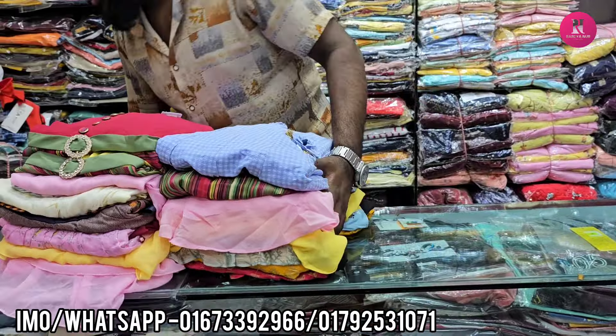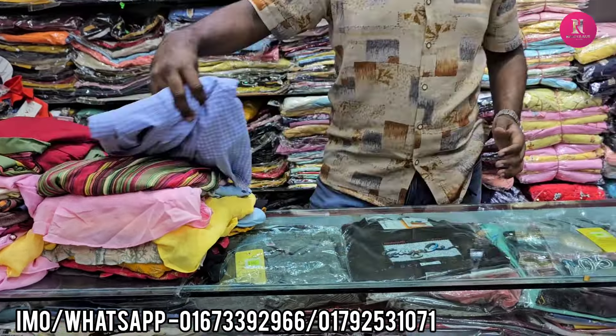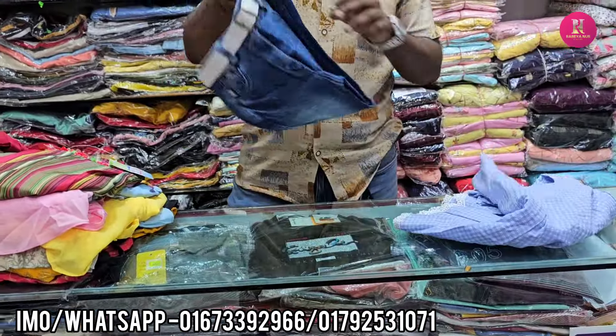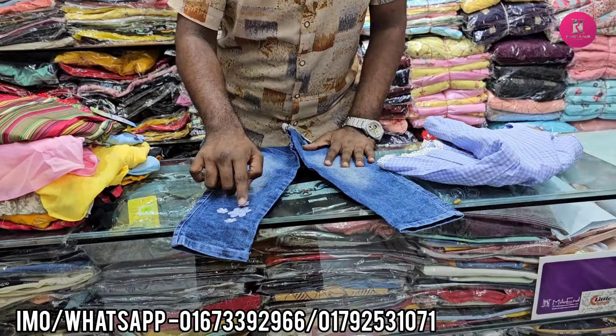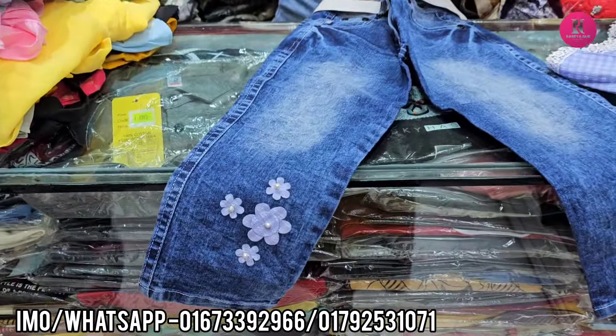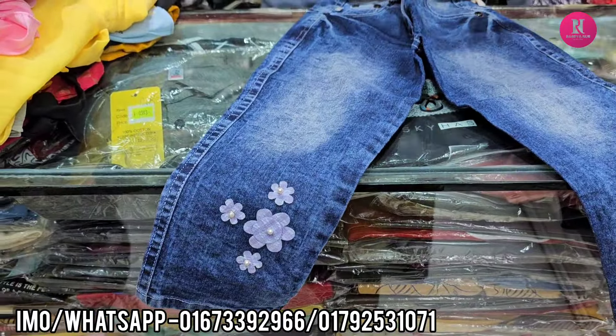If you have a screenshot, you can see the screen. Here is jeans. Here is a 4 quarter. I have seen 3 quarter and 4 quarter. Here is a 3 quarter. Here is a heat dress.